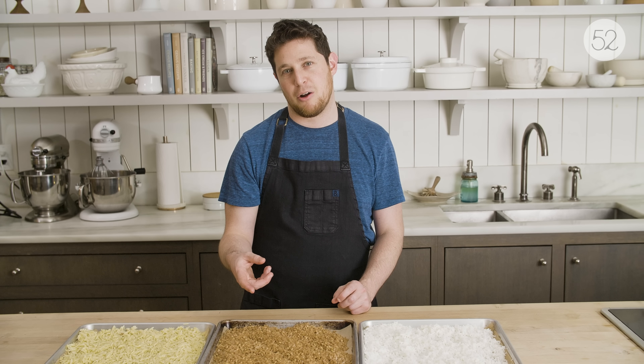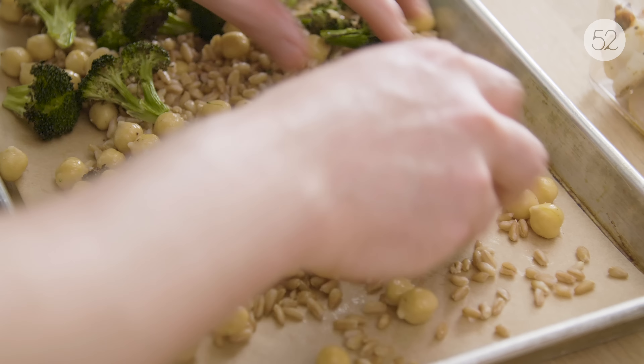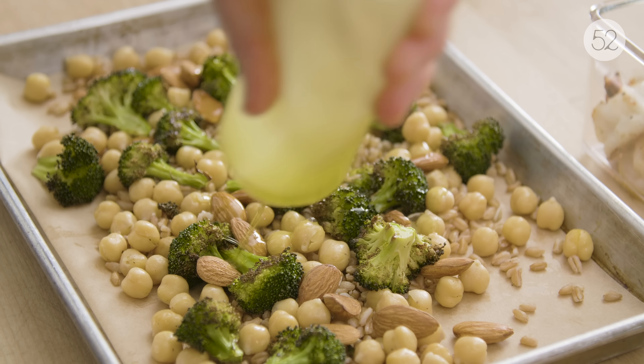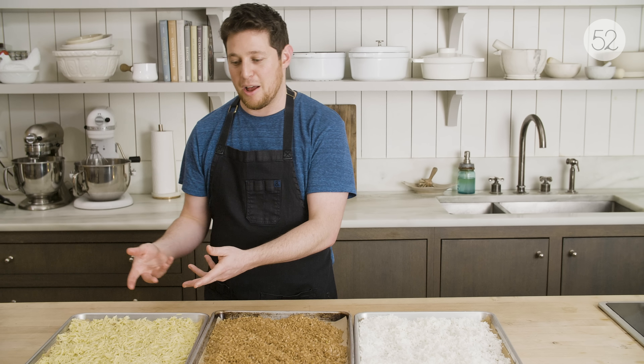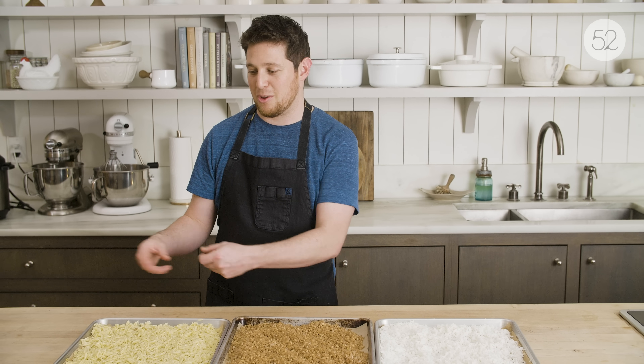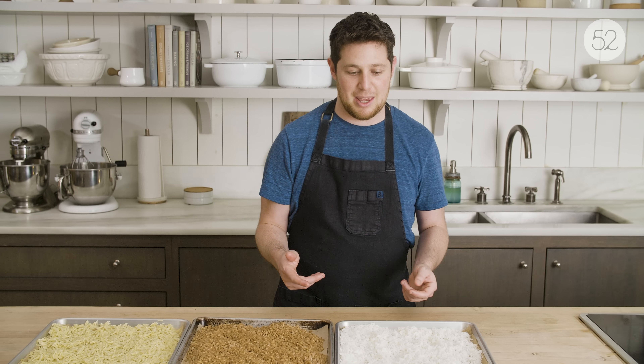You can even reheat the farro and treat it like risotto rice, and that works really well. We're actually going to throw it on a sheet tray and make a sheet tray dinner with the leftover farro and some other elements. Pasta is easy to work with — get a skillet with some butter, olive oil, garlic, vegetables, whatever you have leftover, and cheese, and just kind of spruce it up.